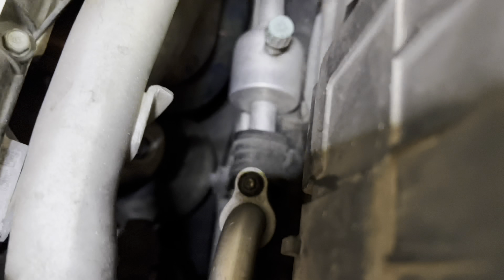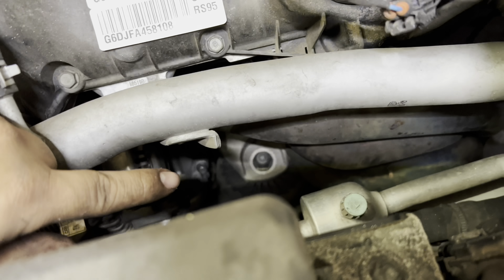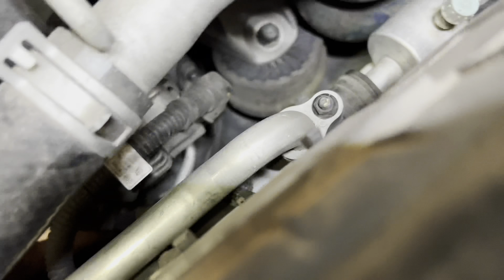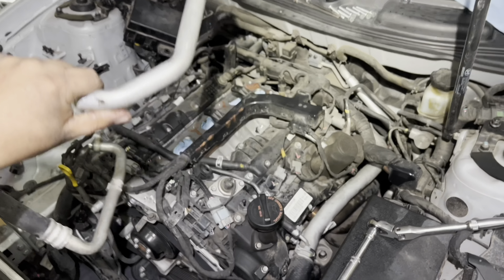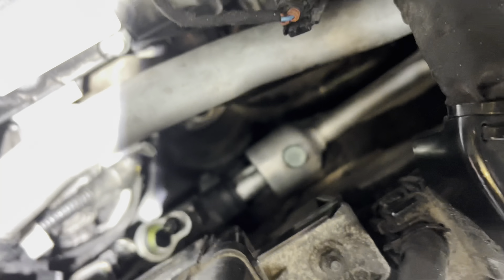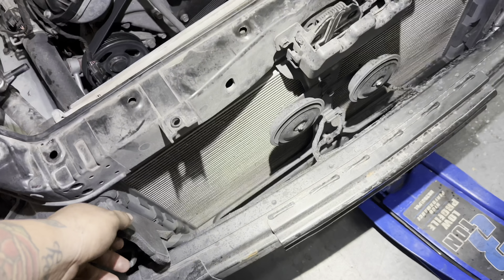There's a 10 millimeter bolt up top and another down below holding the AC line, which traces all the way under and connects to the AC compressor. The AC line is now out. Important note: when removing either bolt, go slow because the line may still have pressure. After the AC line, remove the front bumper support brackets by pulling up and twisting — they don't offer much support anyway.